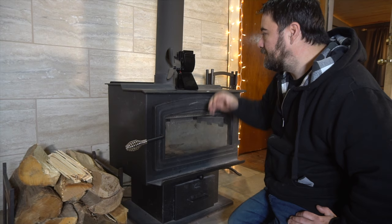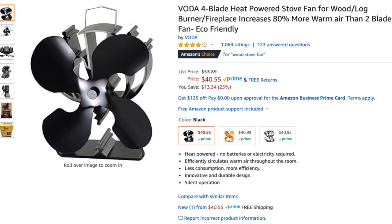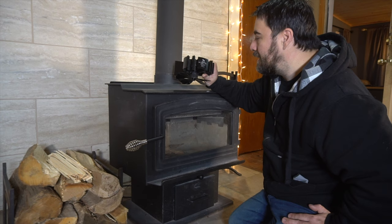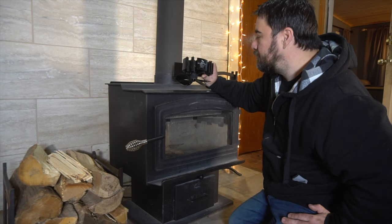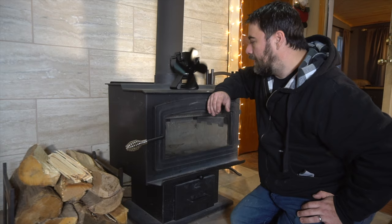Unlike a blower mounted on the back that only blows one way, you can direct this in any direction you want. The reason I purchased this particular one is because it was an Amazon Choice item — those are recommended by Amazon and usually pretty good — and it had really great reviews. We'll leave a link in the description. It comes in multiple colors and we ordered it and 24 hours later it was at our homestead.